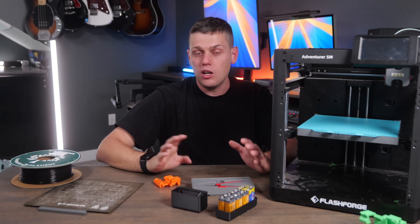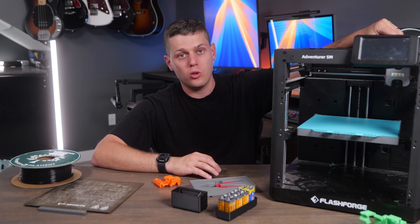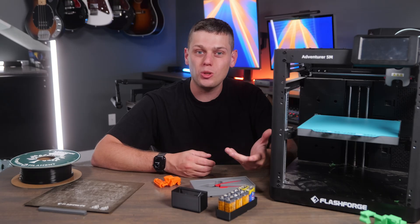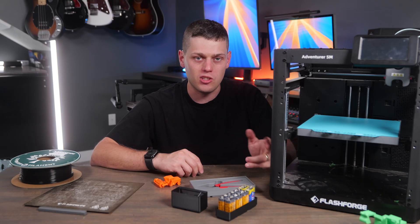There's a little bit of assembly required — this one takes a few minutes to set up. You do need to know that for your first print, you need to load the filament in before you get started, and this took a little bit to learn. It definitely has a learning curve, and you should expect to take some time figuring out how to set this up.